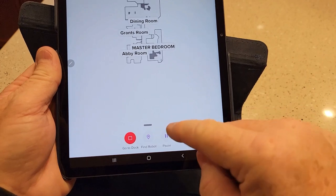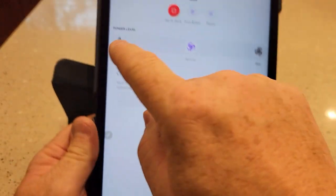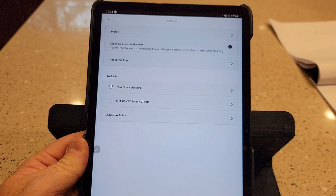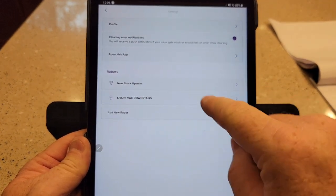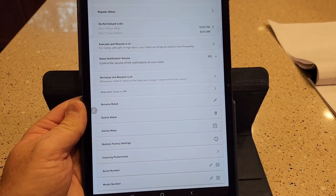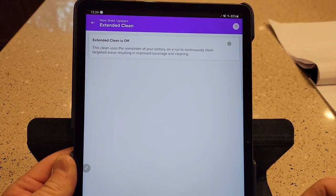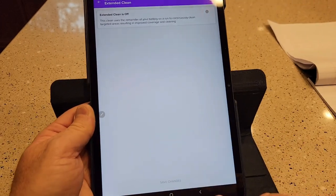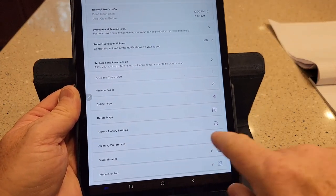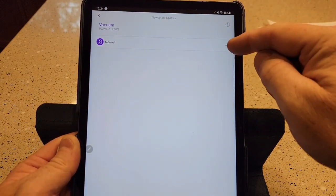While the new one is working, I can hit go to dock, find my robot, pause, or change the speed to max suction. Under settings, the new shark has a few extra features the old one doesn't — including extended clean time. If the robot has leftover battery after finishing, it will do more cleaning until the battery is used up. I can also set a cleaning preference and speed. Creating schedules looks exactly the same for both, though with the newer one I can pick more specific areas.